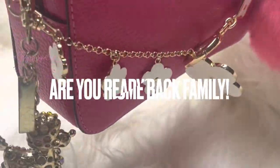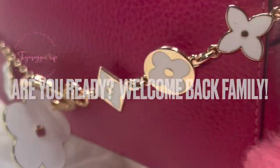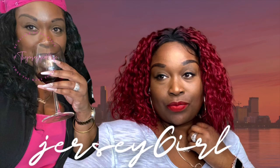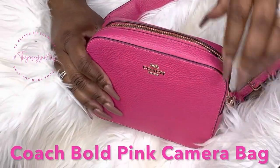Hey girlies, thanks for stopping by and checking me out. Let's get it. Hey family, welcome back to the channel.